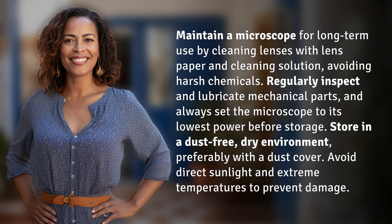Store in a dust-free, dry environment, preferably with a dust cover. Avoid direct sunlight and extreme temperatures to prevent damage.